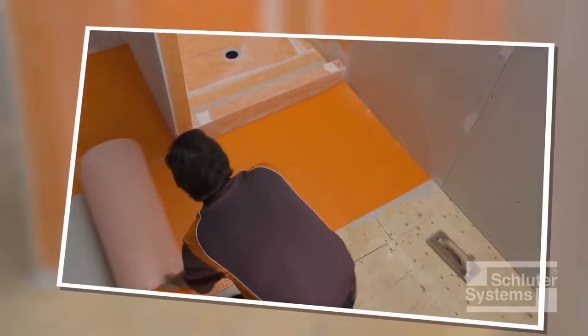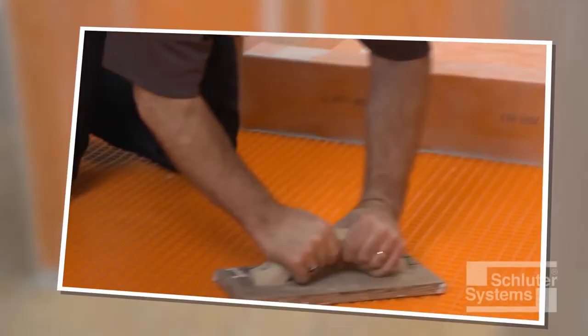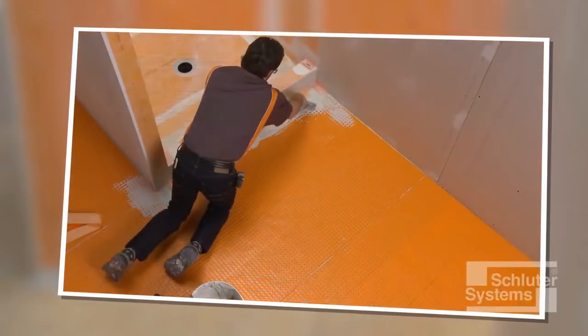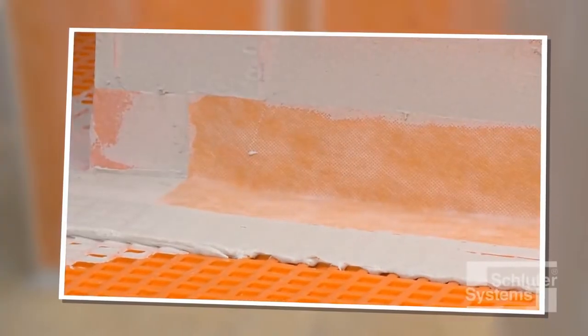If tile is to be set on floors adjacent to the shower, consider use of the Schluter-DITRA uncoupling and waterproofing membrane, which can be sealed to the Schluter shower system to provide comprehensive waterproofing in the bathroom.